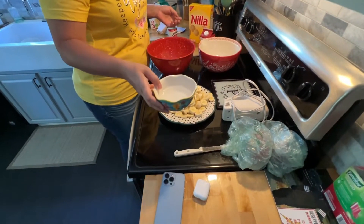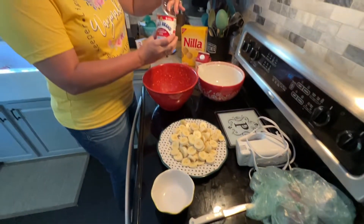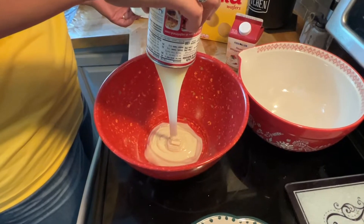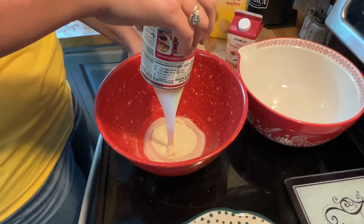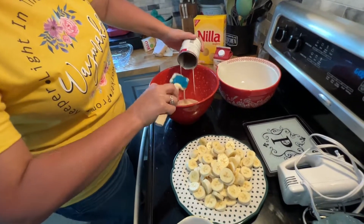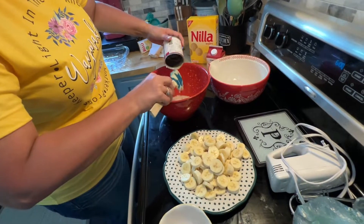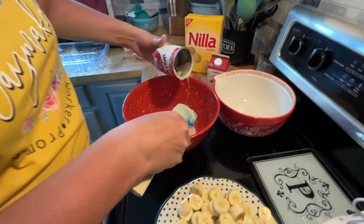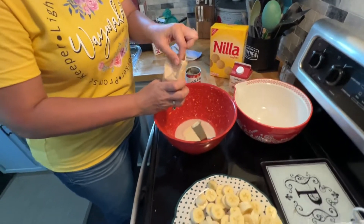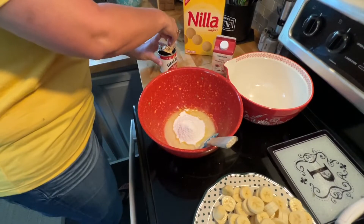So now what I'm going to do is take this half a cup of cold water and pour it in my bowl. I'm going to take my sweetened condensed milk — it's a little thick so it's hard for it to come out. And then we're going to take our French vanilla pudding packet and pour this in here.